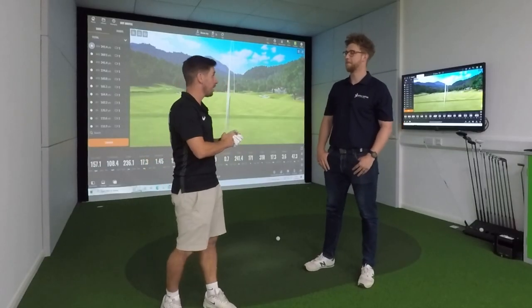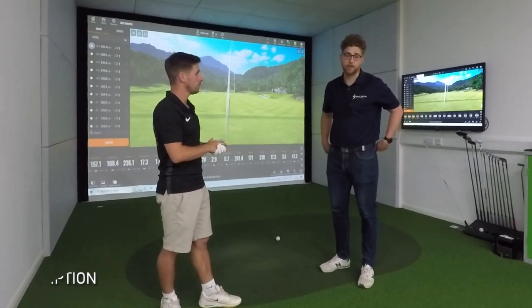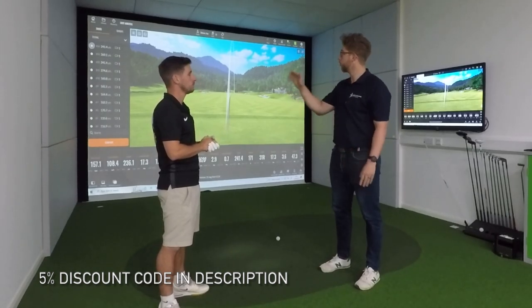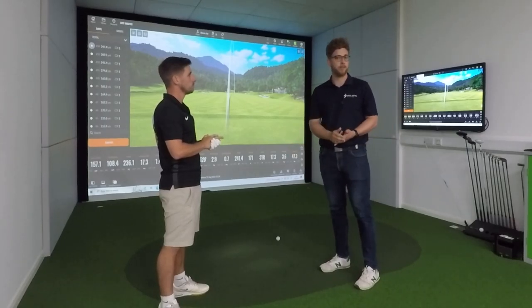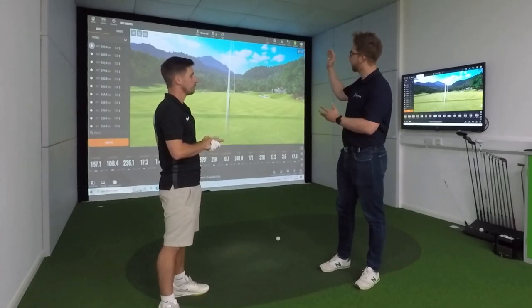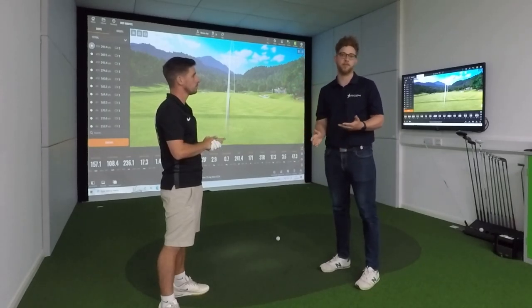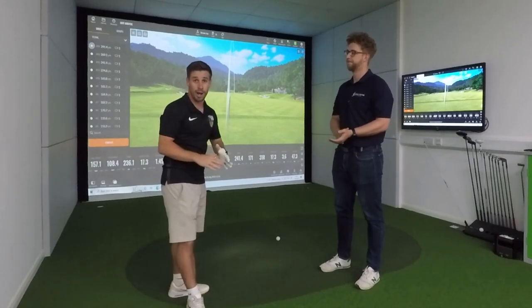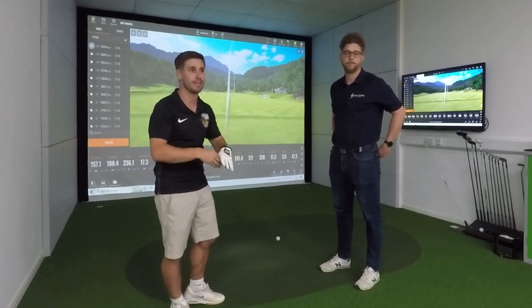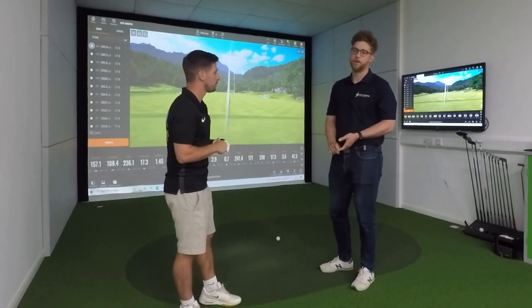Everything that you're going to talk us through here today in terms of this simulator, you can buy at Golf Swing Systems, yeah? Yeah. So this is basically our premium simulator offering. You can go all the way from floor to ceiling — everything can be put into your home or your business. We also have options all the way down to suit a number of budgets, right from spending as much as you can all the way down to spending a few thousand pounds and getting a working simulator in place. Right, so I can't wait to get started. He's going to talk us through literally everything from the floor, the turf, the projector, everything. So first of all, I think we should start off with the projector and the impact screen.